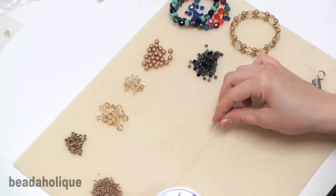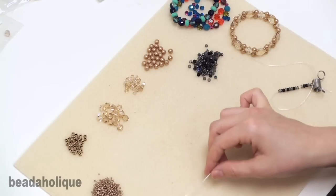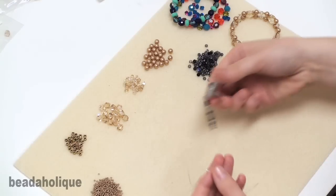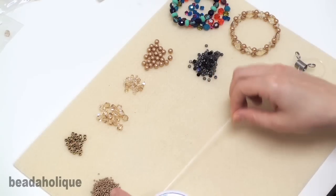We're going to be working directly off the spool so we save some material. If you were going to pre-cut a piece you'd have to secure one end with a bead stopper like that. We're going to work directly off the spool today.